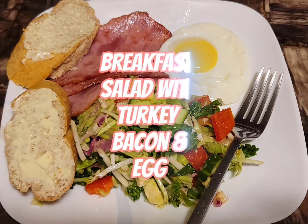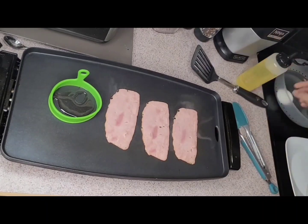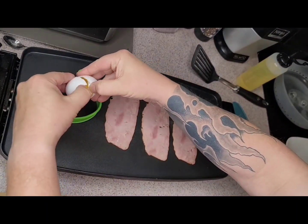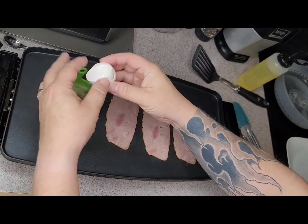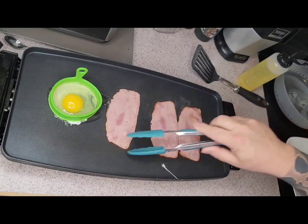Good morning guys! Today's breakfast: breakfast salad with turkey bacon and a sunny side egg. First off, I'm cooking my turkey bacon and putting my egg on. I like to use an egg ring to keep things nice and neat.